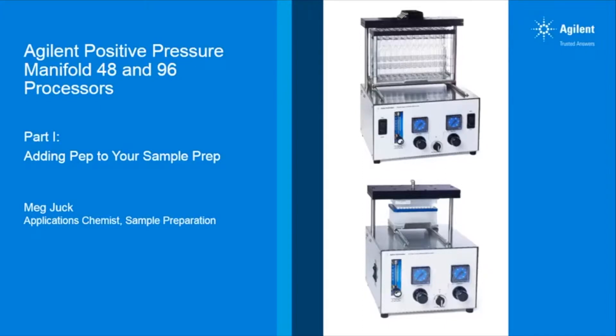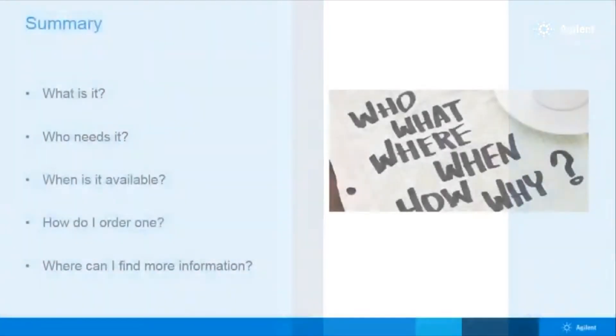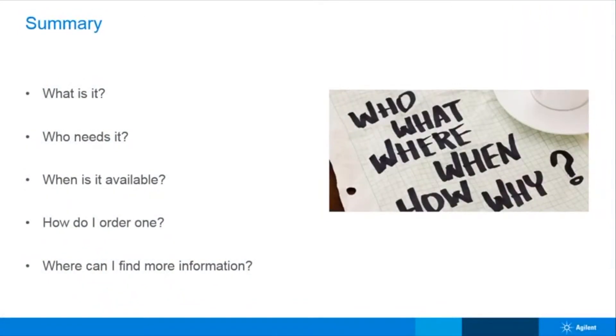Hello everyone, my name is Meg Juck and I'm a sample preparation applications chemist here at Agilent Technologies. Thank you for joining me for part one of our webinar series on the new Agilent Positive Pressure Manifold 48 and 96 processors. In this brief five-minute webinar I will be covering some of the basics regarding our new positive pressure manifold processors, also known as PPMs.